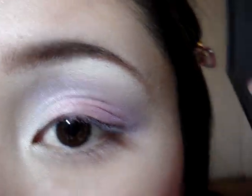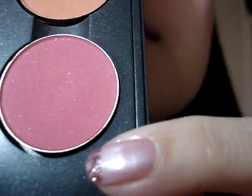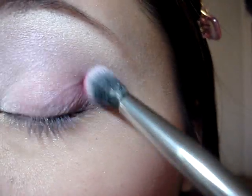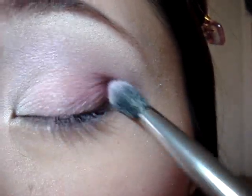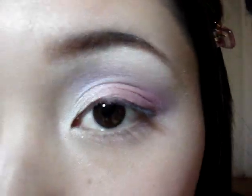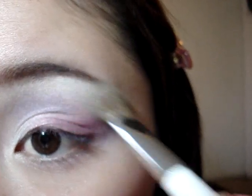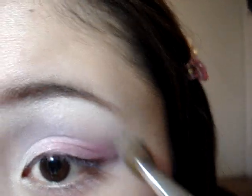Now just to darken up that outer corner, I'm going to take MAC's Passionate Eyeshadow with the same brush. Then I'm putting my highlight back in — I'm taking that White Frost Eyeshadow with my fluffy Sonia Kashuk Eyeshadow Brush and just fixing the edge of where I put that purple and blending it down.